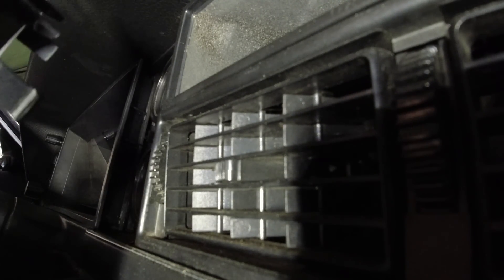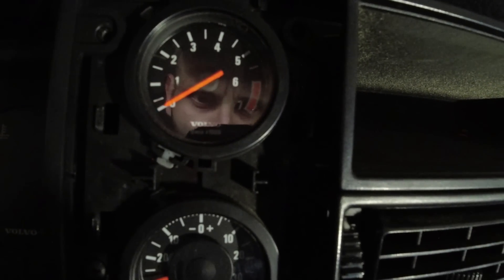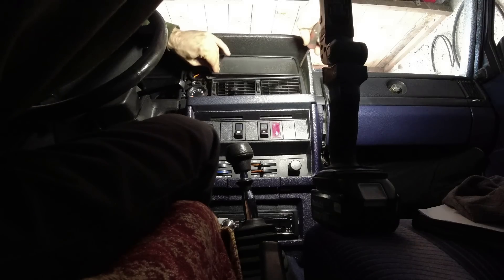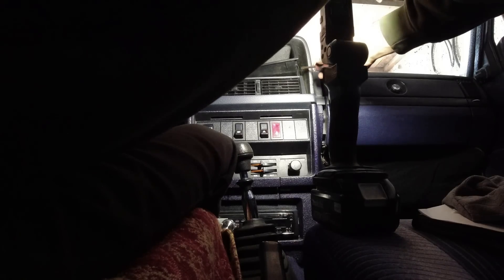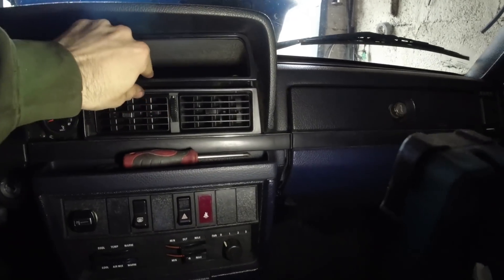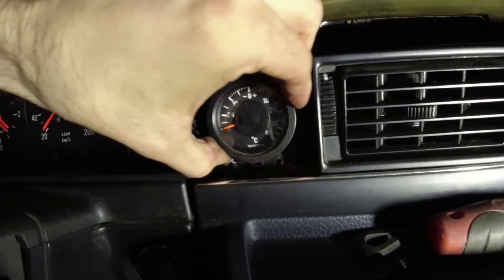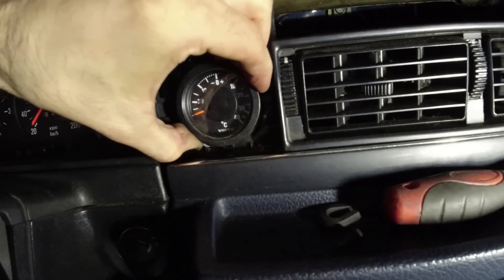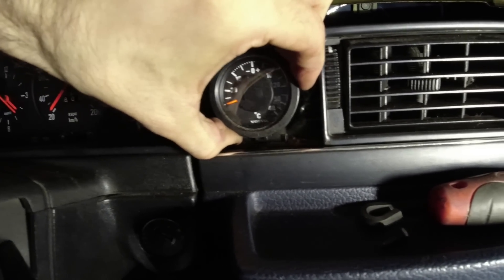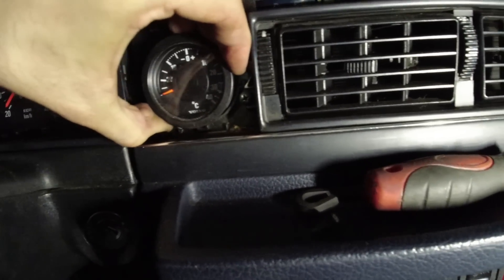It's going to hold with just one screw. So I'm going to go across and back and it just frees off — there's a tab here where it just hooks in. Imagine being in the dealership in the 80s, looking through the catalogue, sitting down with a salesman, about to buy your brand new 240 and deciding what gauges you want in it. What a time that must have been.